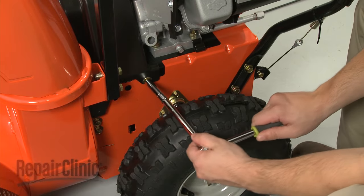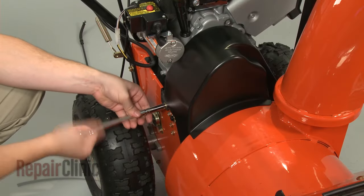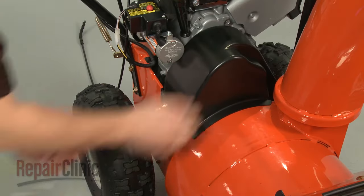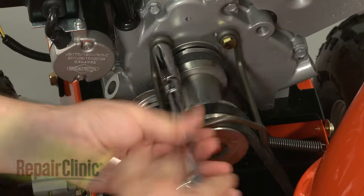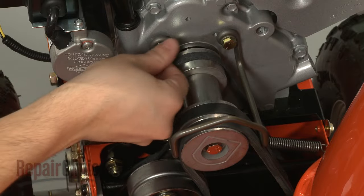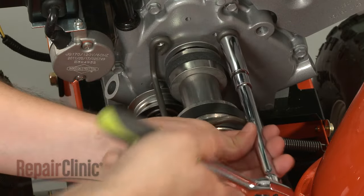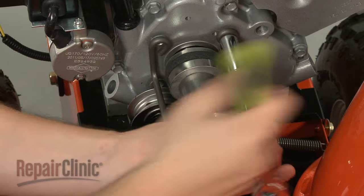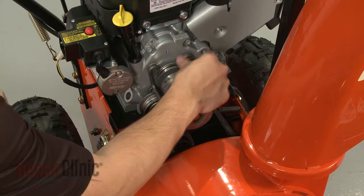Next, remove the screws securing the belt cover and pull the cover off. Now use a half inch socket to remove the bolts and washers securing the belt guide and pull the guide off.